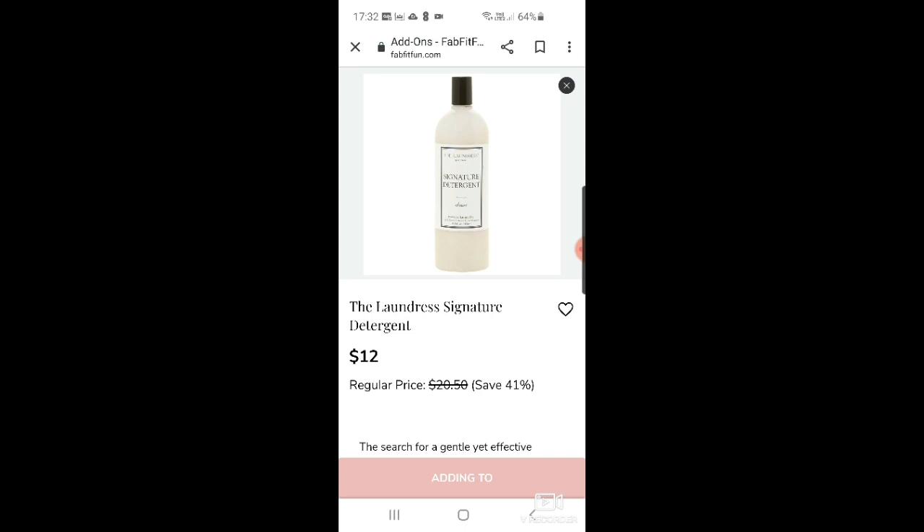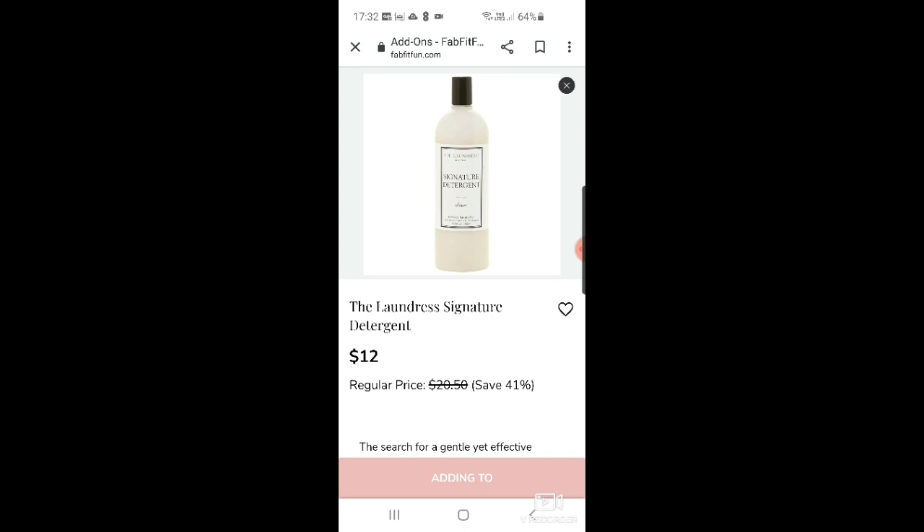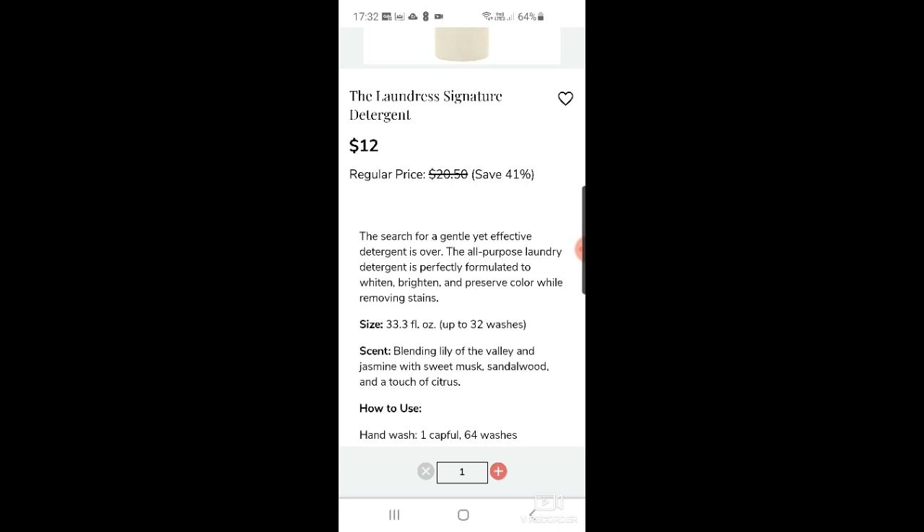Then there's The Laundress signature detergent — I've wanted to try this for a while, so I'm adding that too. It's supposed to be really good: a gentle, effective all-purpose laundry detergent, perfectly formulated to whiten, brighten, and preserve color while removing stains. The scent is lily of the valley and jasmine.